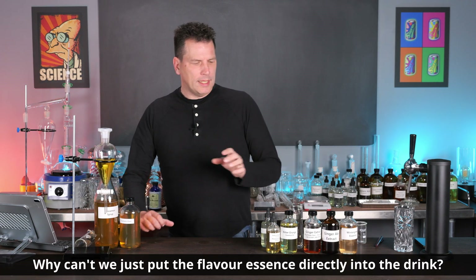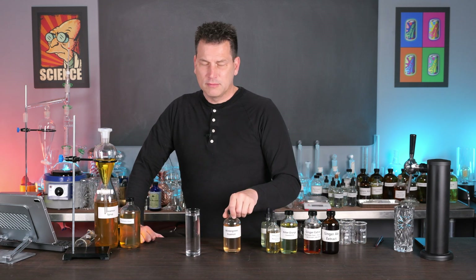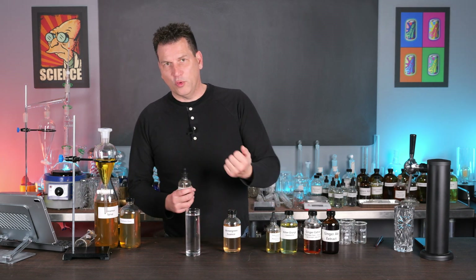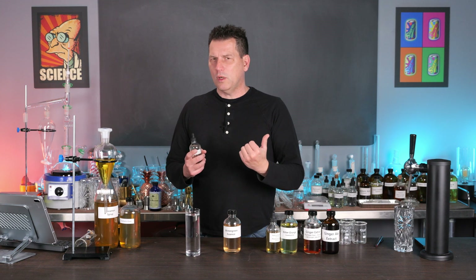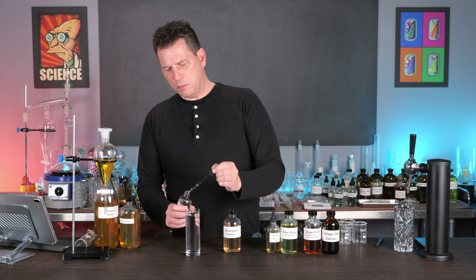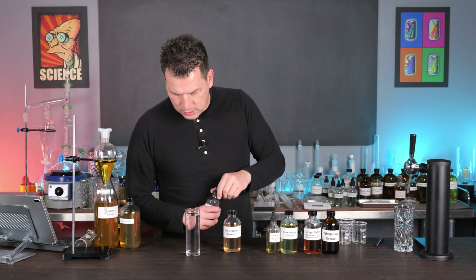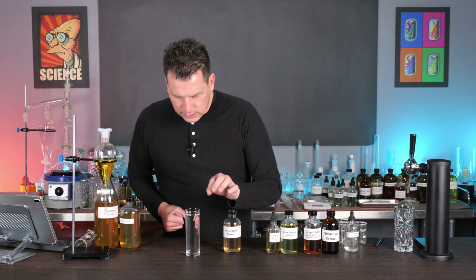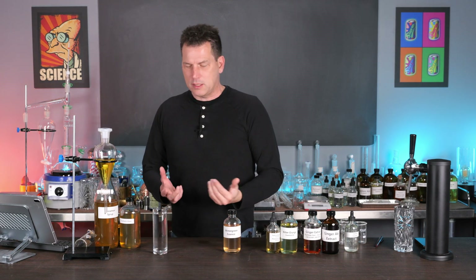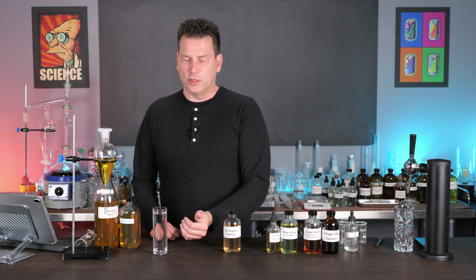The number one question I get is: why can't you just add an essence directly to a glass of soda, whether you're putting it on top or before you fill the glass with carbonated water? The answer is emulsification. If I were to take this essence and just put it on top, you'll actually see oil droplets form on top — little tiny balls of oil — and when you take a drink, you're going to gulp down all the flavor in one shot and the rest of the drink will be water.